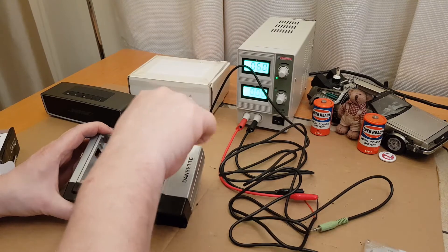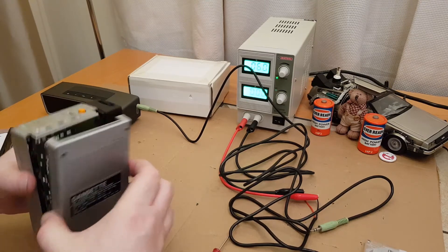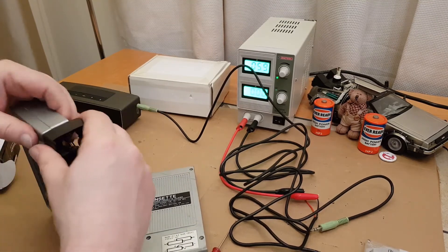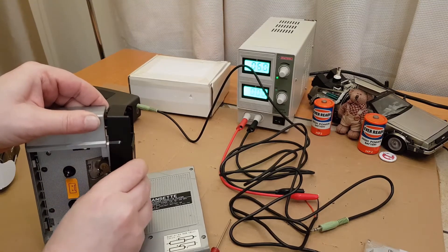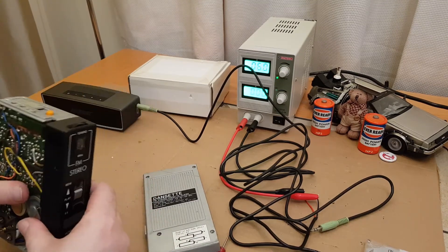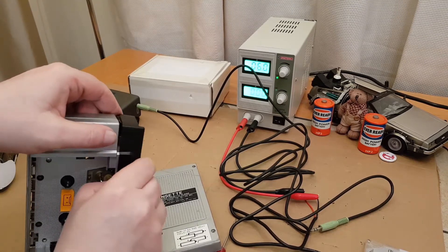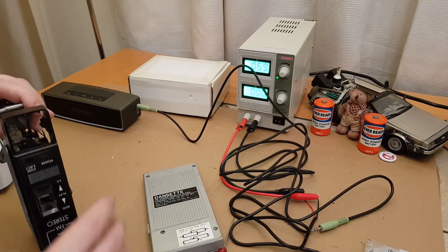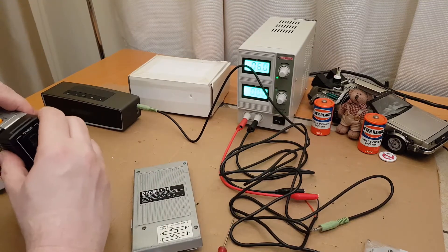Actually I don't think that needs to come apart for that to come off — I think it just needs that one off. Then I think this lifted off there. I think it comes off without having to take that top bit off. There you go — yeah, it does. Before I put this back on, I could have cleaned that.